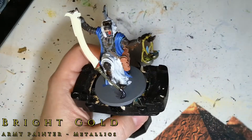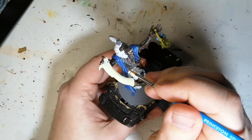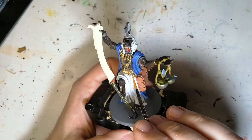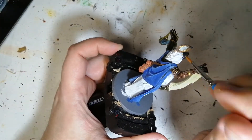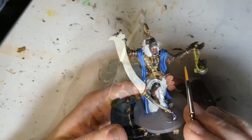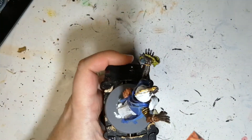Then we're going to move on to some Bright Gold, of course — we wouldn't have an Ankh miniature without some gold on him. Pretty much everything that hasn't been painted yet is going to be in gold. It's hard to apply, although it covered the grey pretty well. It covers light colors really well; darker colors it has a hard time with, but on light colors it would pop even more.